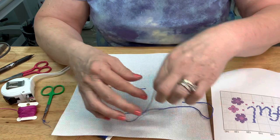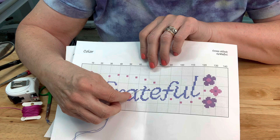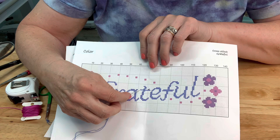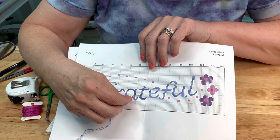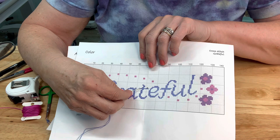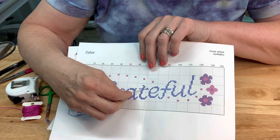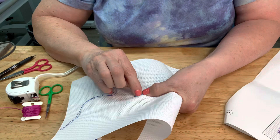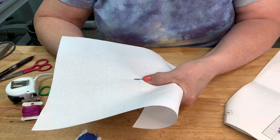I'll pull out another strand, thread my needle, and start over. I have my needle ready. Looking at the pattern, we can count over three and start here, or go up and do this section. So we're going to go four over and one up, then cross stitch seven down. Three over would be the fourth one over and the first one above it. I'm going to start right there - leave a little tail and take the first stitch.